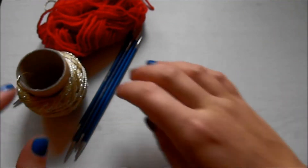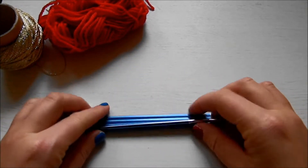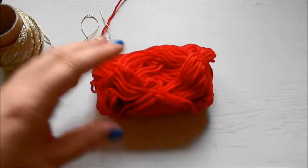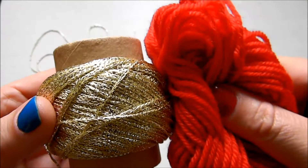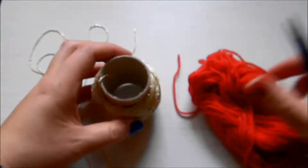If you want to learn how to knit one of these, keep on watching. What I use is double point needles — these are by Knit Pro — and then I have 100% wool yarn and some sparkly yarn which is gold fingering weight, I think. I'll link everything down below for you.